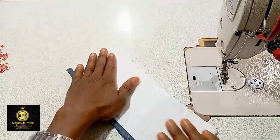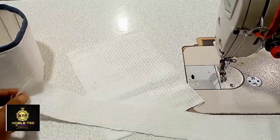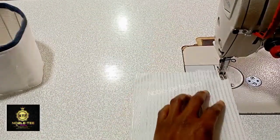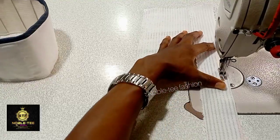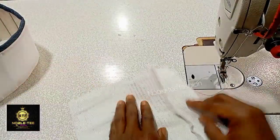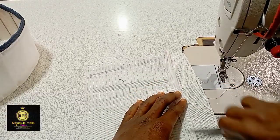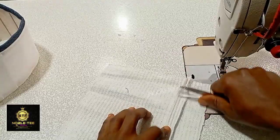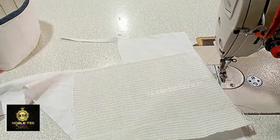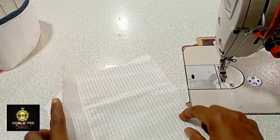Now we can prepare the cover. The 10 inches we cut before — this is it. The excess cut from the material you can join together to make it wider. Once you open it, you place another material for the facing, trim it out, and then you stitch it around.